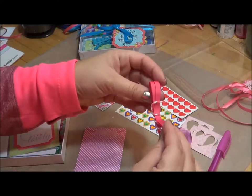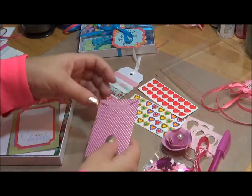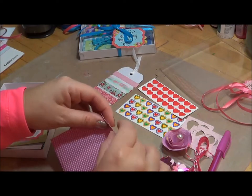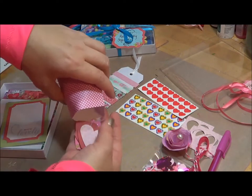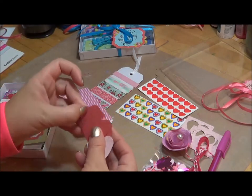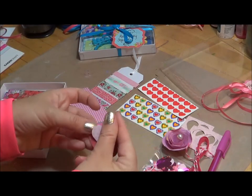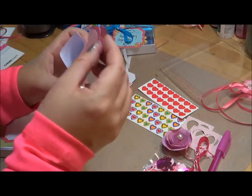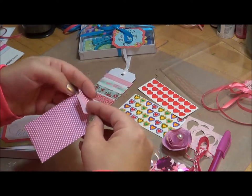Some ribbon put together with some twine, and then inside these little envelopes here — I just sealed them with washi — are the actual hearts that I was talking about, that I used my punch and just punched these out.